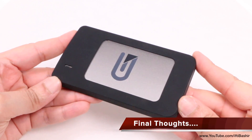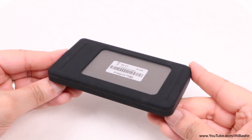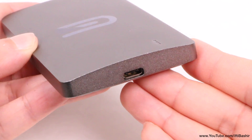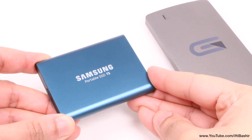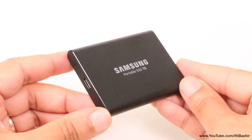All in all, the Glyph Atom Raid isn't a cheap solution. With capacities up to 4TB available, you'll need to invest a fair chunk of your hard earned cash into such a drive. If you haven't a Gen 2 port, you're probably much better suited to one of the single SSD solutions, or even the Samsung T5 which is a great drive — albeit with almost half the performance speeds.